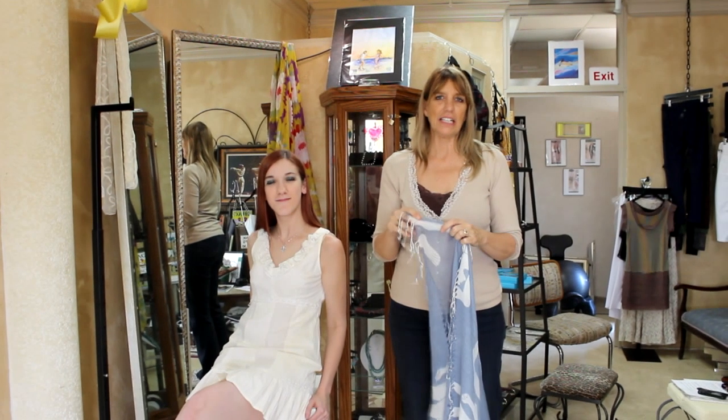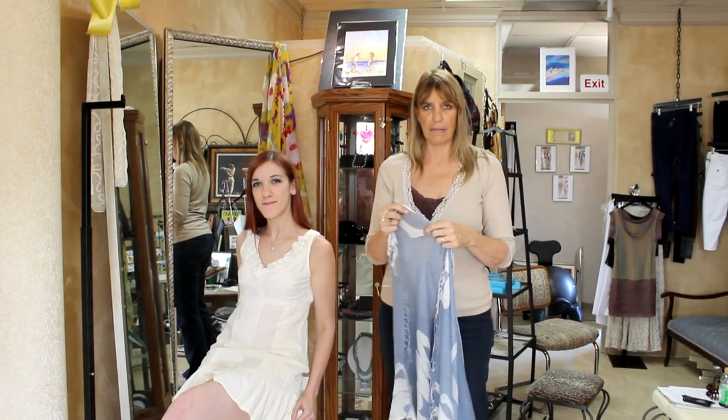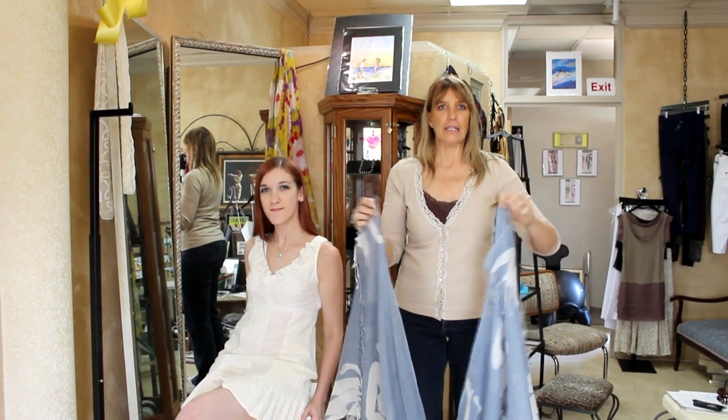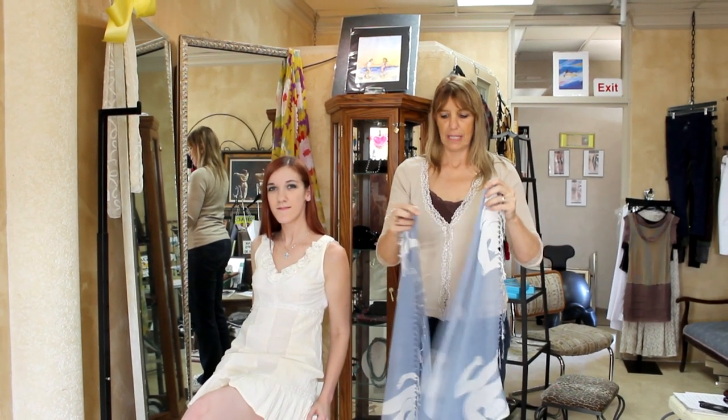Hi, I'm Sandy with Elegance, and I'm here today with my model, Caressa Chapman. We're going to show you how to do a scarf tie, which you'll be able to use this scarf as a jacket.